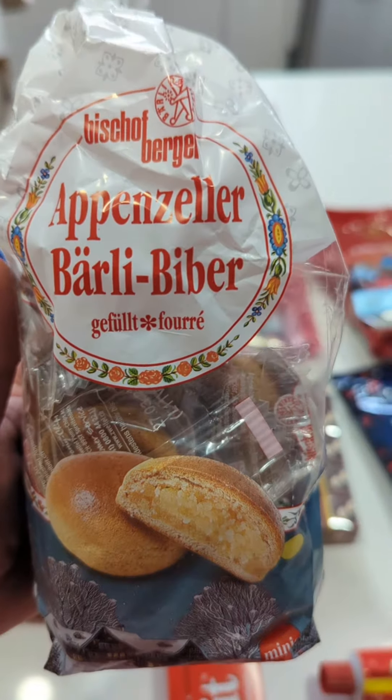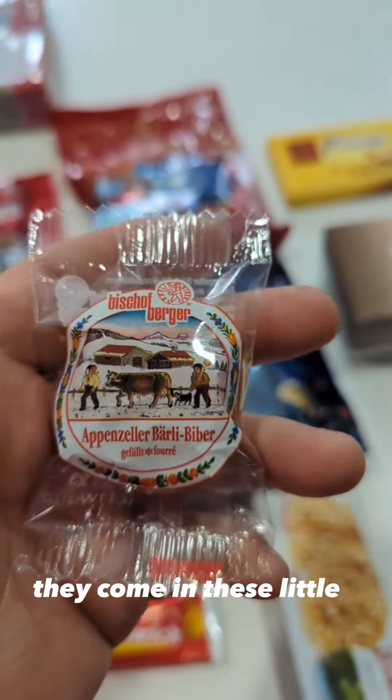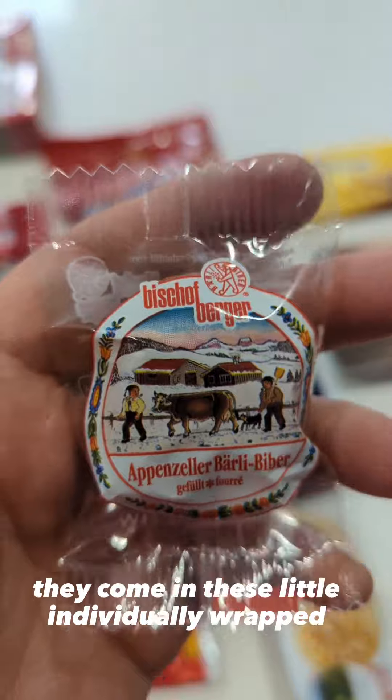Starting with this one. They come in these little individually wrapped packages. First bite... They're good. I could eat more of those. Thanks, Snowwolf.